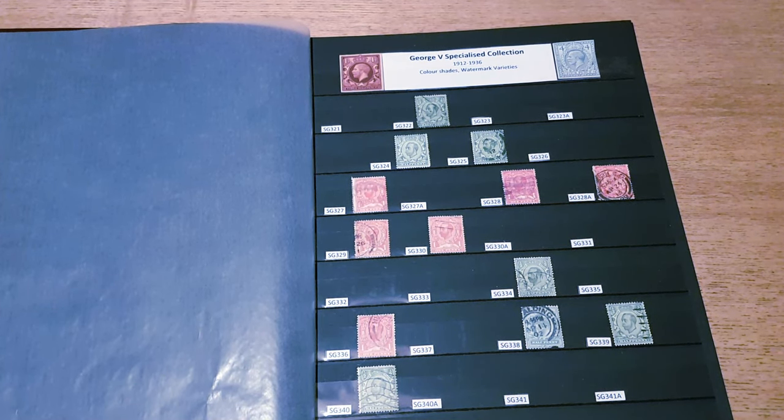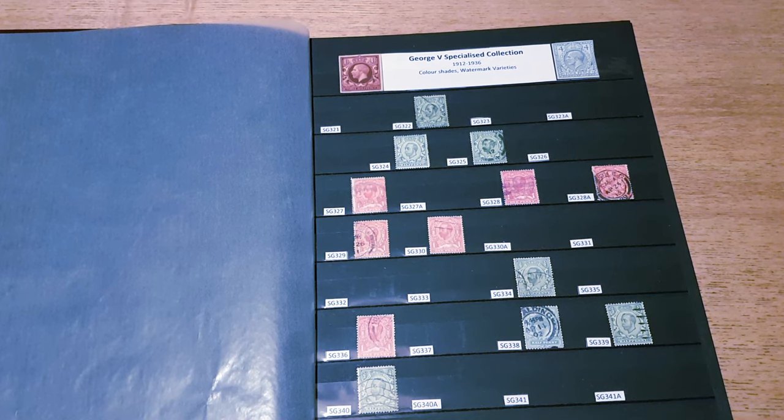Harrison and Sons had put in a lower tender and won the contract. The problem was they had no experience of printing postage stamps, and they needed to get assistance from the Royal Mint to produce some of the dies.